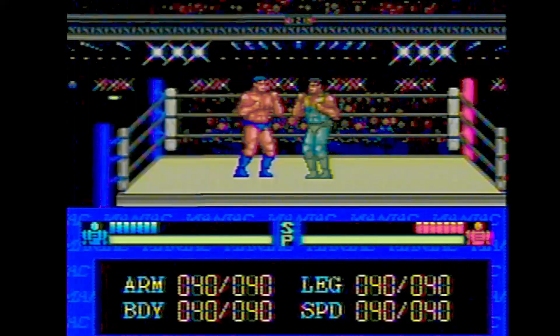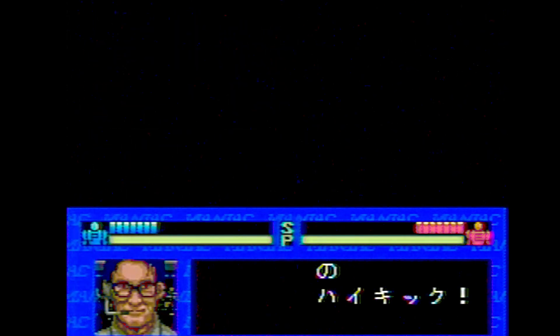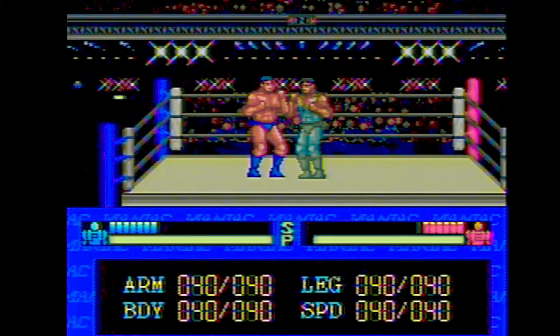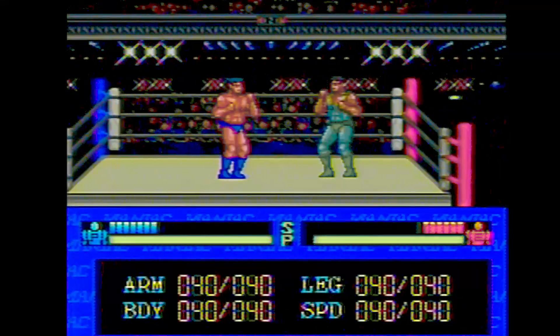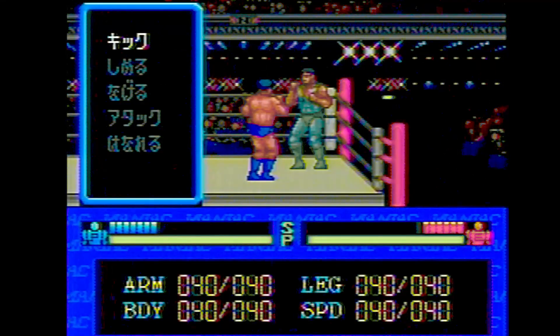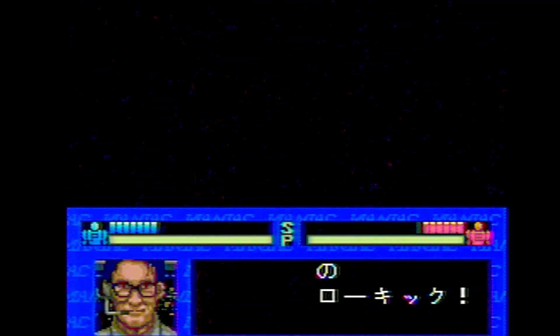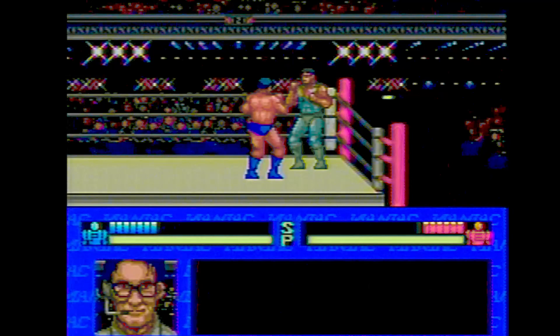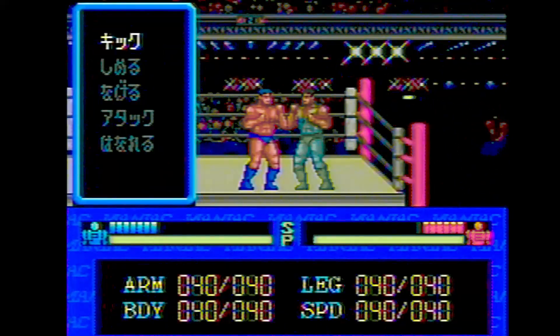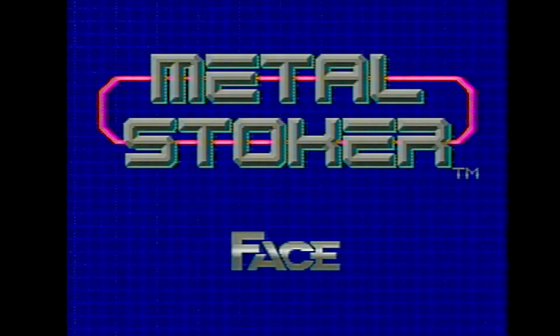Oh, this looks like a boxing game or fighting game. Can I punch? Can I kick? I'm just supposed to stare at this guy? It's a turn-based boxing game maybe — I don't get it. This is the craziest thing I've ever seen.